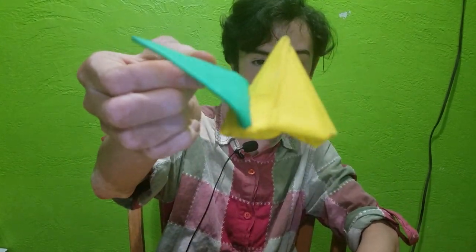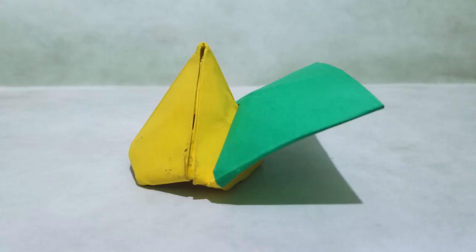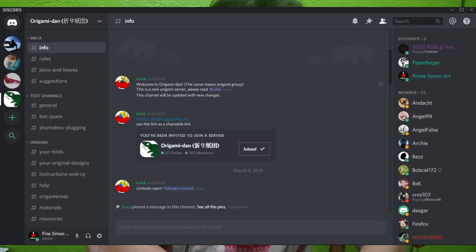On the Origami Dan Discord server there are monthly design contests, and the theme for this one was math, so I made this parabola. There were very few submissions this time. The link to join the server is in the description.